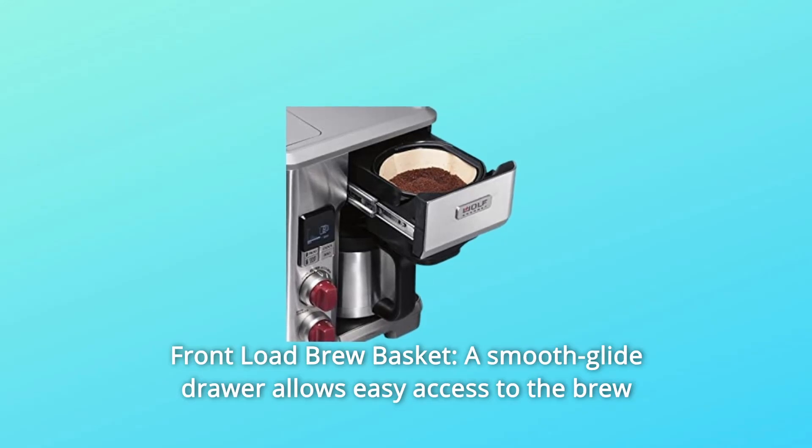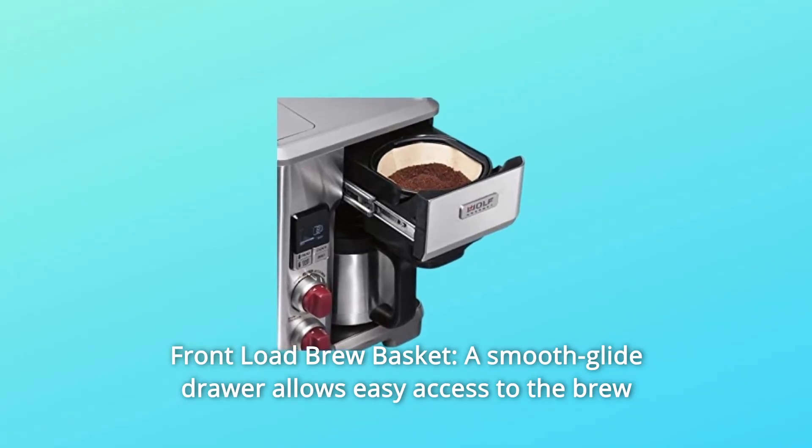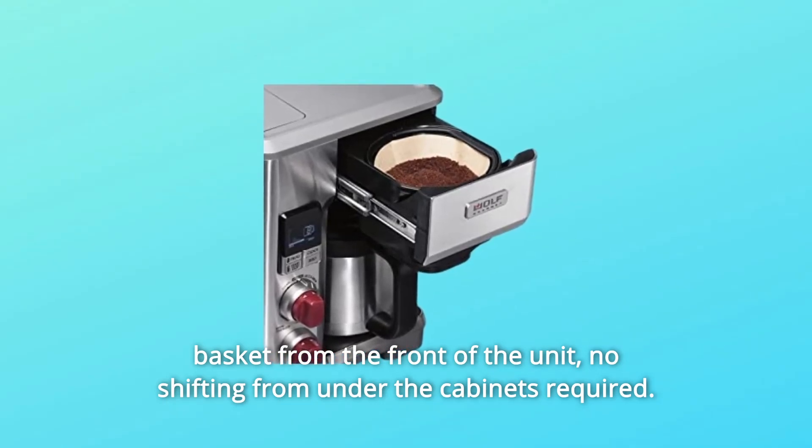Number 4: Front Load Brew Basket. A smooth glide drawer allows easy access to the brew basket from the front of the unit. No shifting from under the cabinets required.